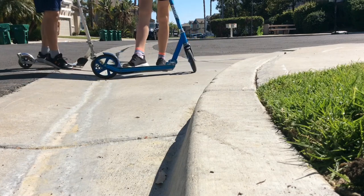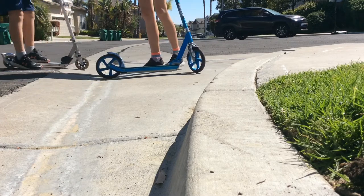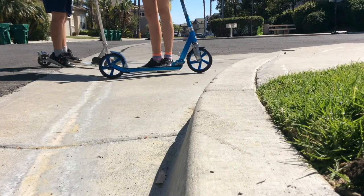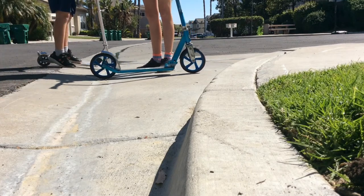Hey guys! In today's video we're going to be teaching you how to go up a curb. In the last video we taught you how to normally go off a curb, so now we're going to teach you how to go up a curb.